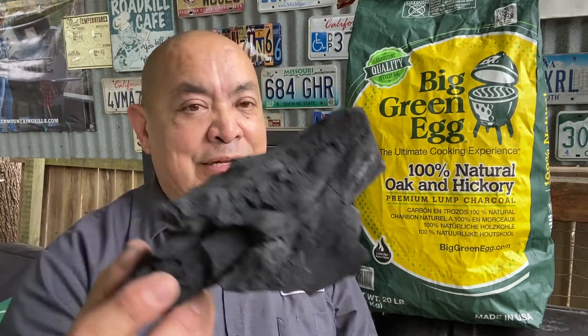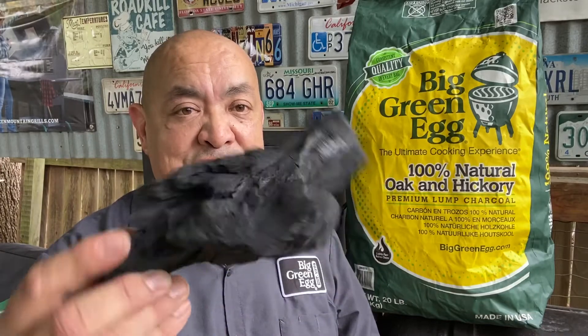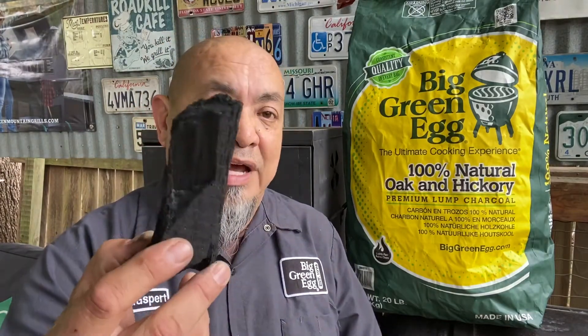Let's talk about fuel — what we're going to be using, what you should be using when you cook in any Kamado cooker, especially the Big Green Egg. Big Green Egg makes their own brand of awesome hickory and oak blend lump charcoal. If you don't know what lump charcoal is, it is real wood that's been burnt down and turned into charcoal — real pieces of wood. Big Green Egg is famous for having a bunch of big chunks.